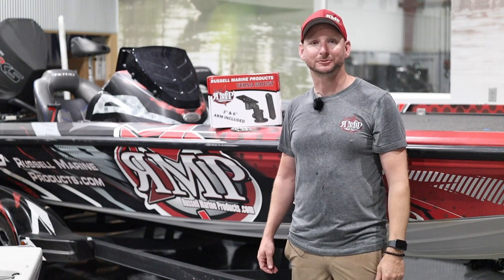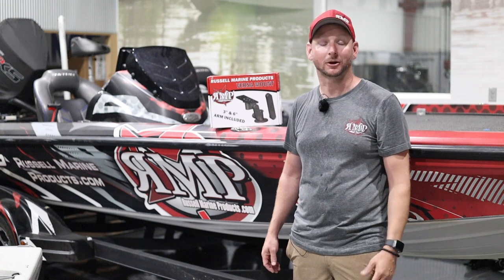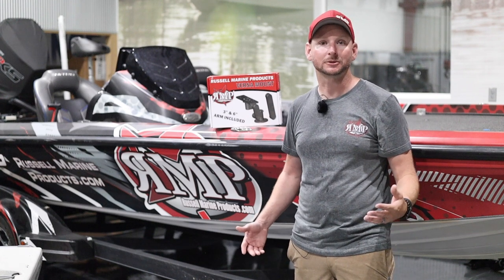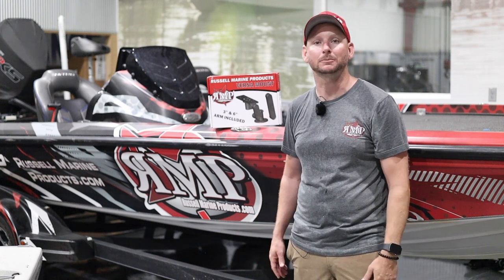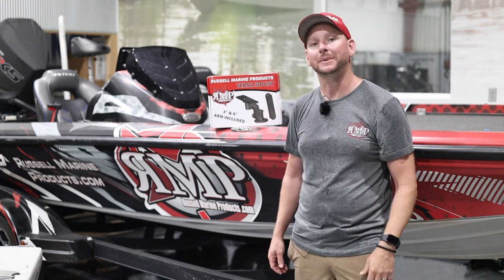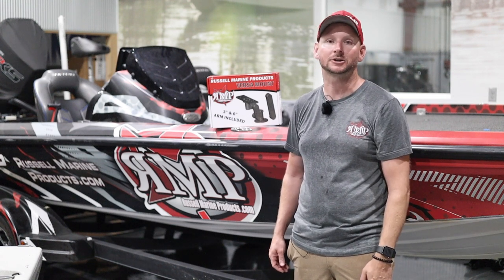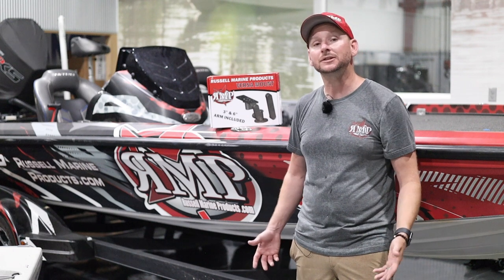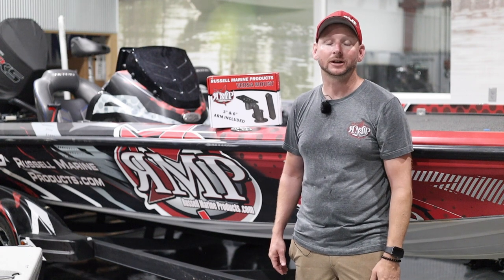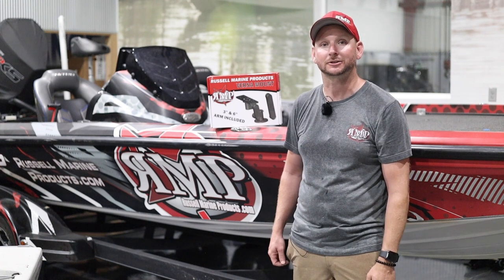What's up guys, Justin Russell with RussellMarineProducts.com here to introduce a brand new product from RMP, our new Versamount. The Versamount is a new way to mount electronics on your boat. It's a RAM-style mount that mounts rock solid and will not move in rough water. It comes with a 3-inch arm and a 6-inch arm, and you also have the option to purchase a 9-inch arm to bring that unit up closer to you. Today's video we're going to go over the assembly of the Versamount, a really cool innovative tool that is included, and how to put it together so you can get it on your boat and mount your electronics.